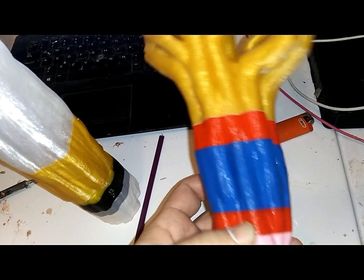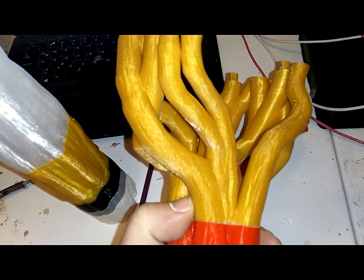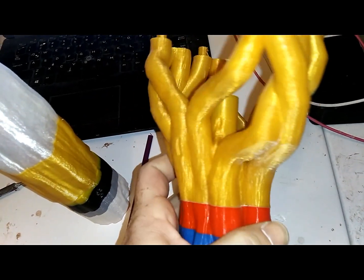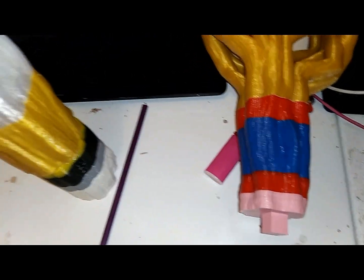I got these two together using the baking soda powder and super glue, and it's holding really nice. I mean, I pushed on it, pulled on it and everything. I can't bust those two pieces apart. So that should hold just fine.